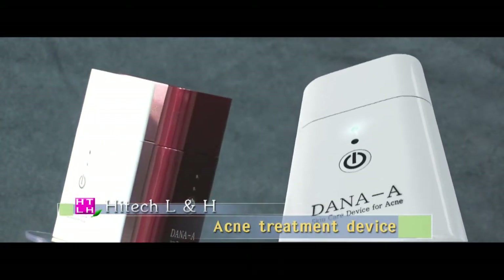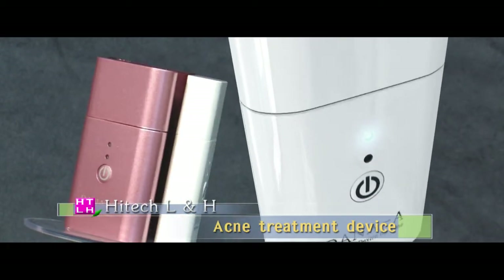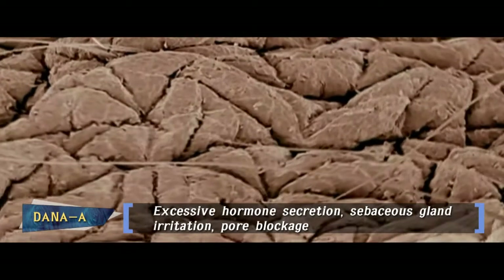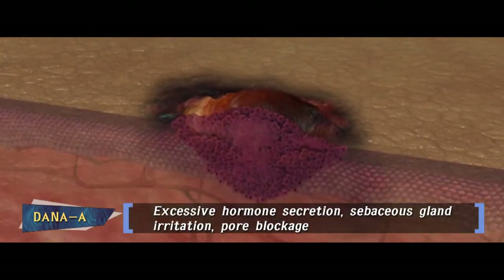The most recently released Dana-A acne treatment device is one of the products from Hi-Tech Household and Healthcare Limited. A lot of women are investing their money and time to treat acne, which is created due to irritation of the sebaceous gland and pore blockages.